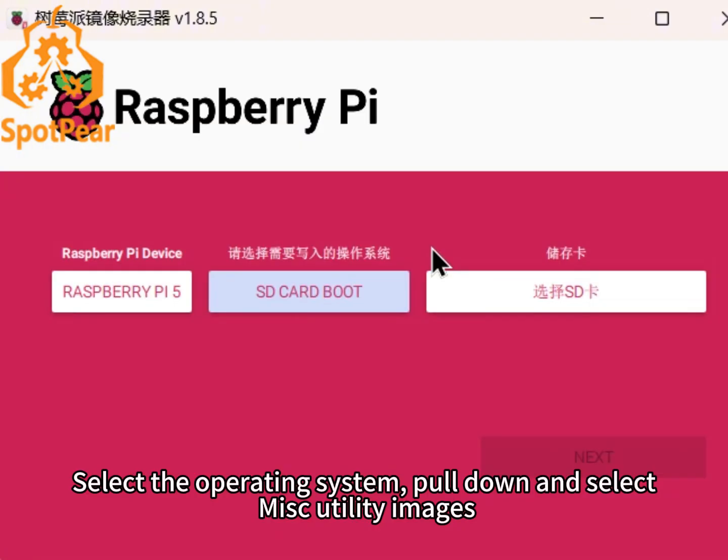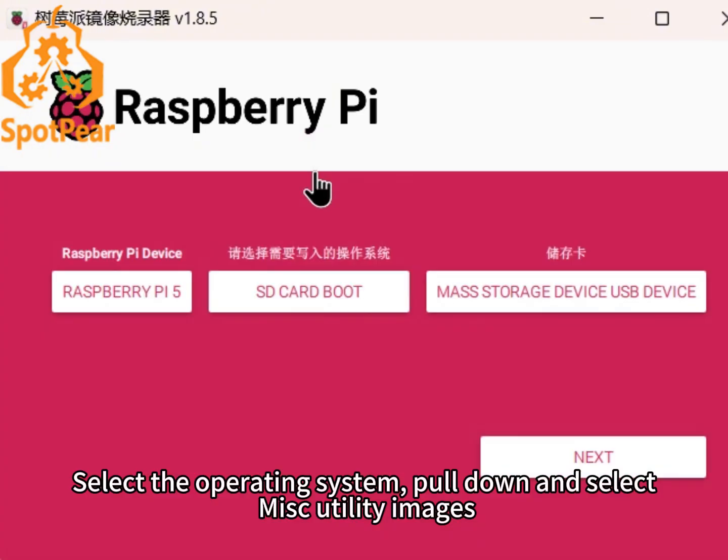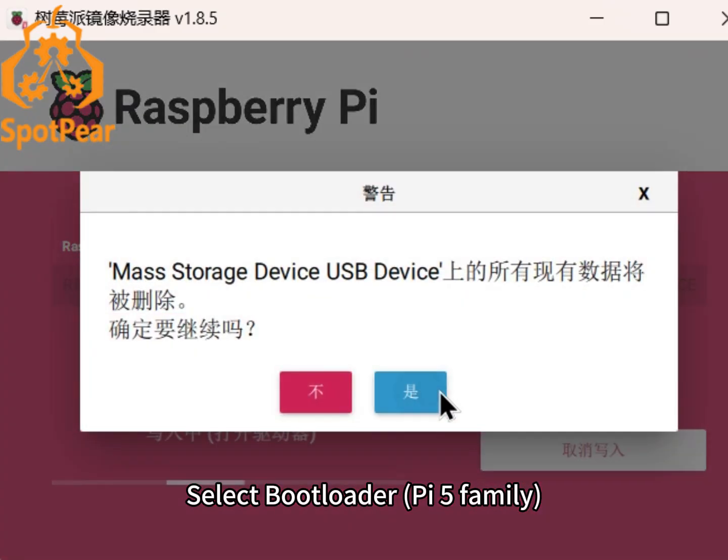Select the operating system, pull down, and select MISC Utility Images. Select Bootloader, then Pi 5 Family.